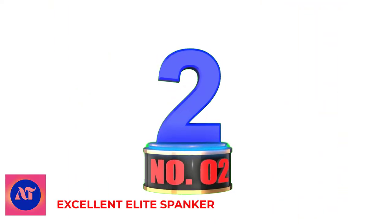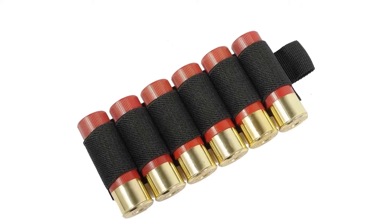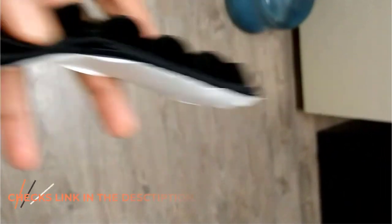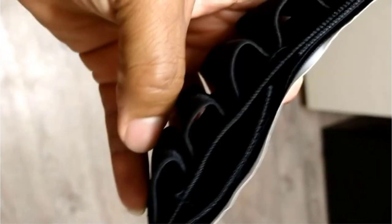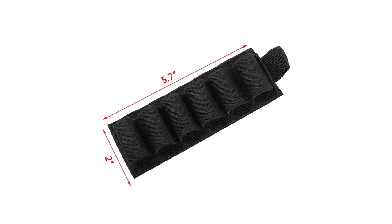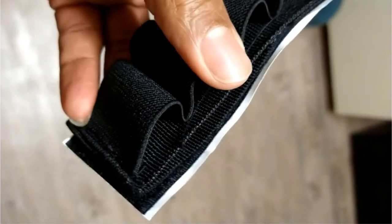Number 2: Excellent Elite Spanker. Color: Coyote Brown. Brand: Excellent Elite Spanker. Material: Nylon. Item Weight: 0.7 oz. Constituted by durable 500D Cordura Nylon material, with a backside for attachment to magic sticker surfaces. The shell can carry five shotgun shells; shotgun bullets are not included. Suitable for outdoor activities, hunting, shooting, or other activities. Attaches to any belt, backpack, vest, or other MOLLE equipment with a magic sticker.